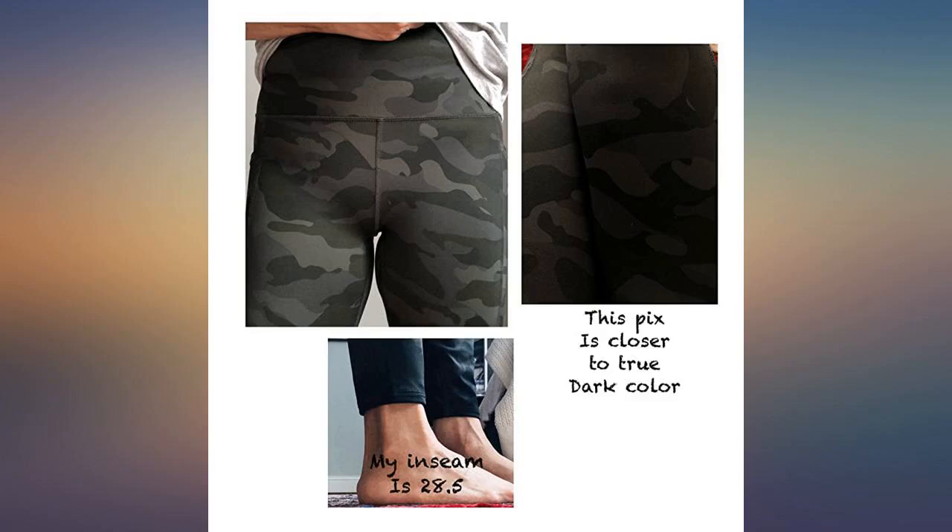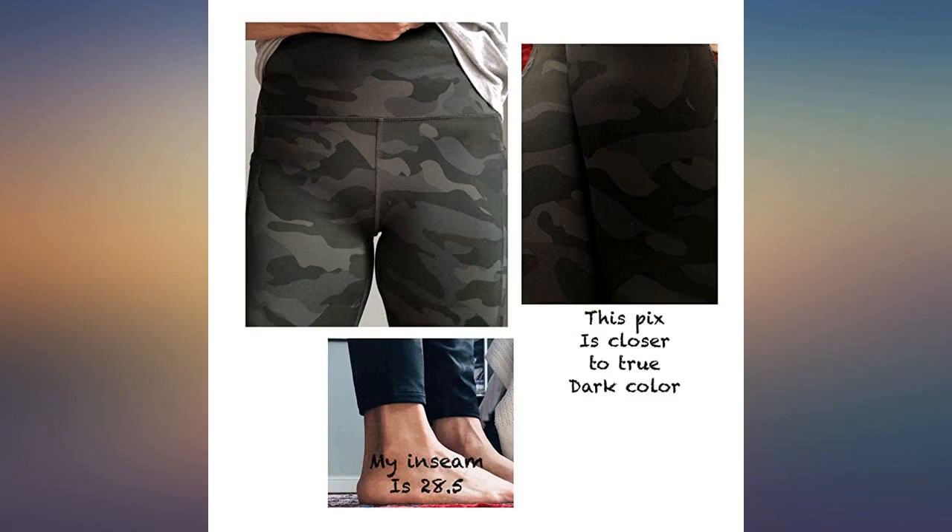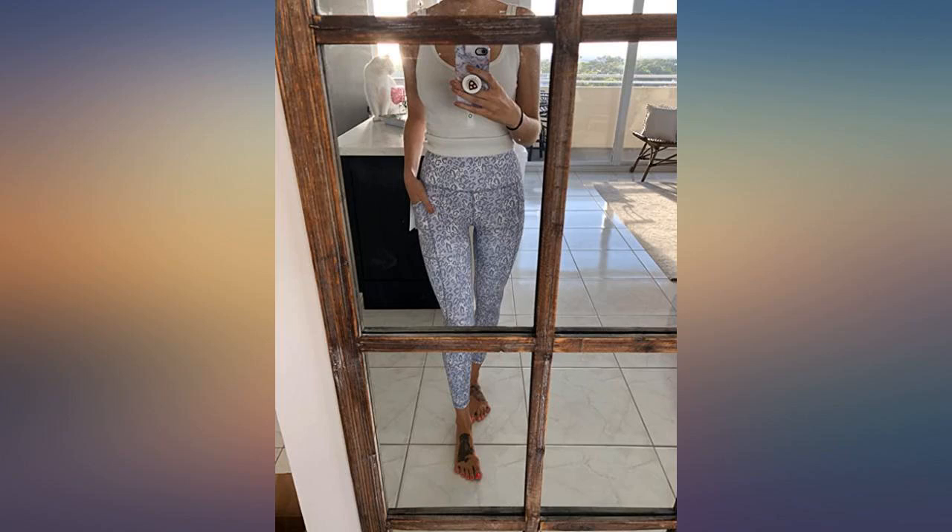I already washed and dried them and they came out great. These fit perfectly. Good quality and exactly as described. Will be ordering more. I like posting honest reviews to help other customers make better purchases, since I've benefited from others' reviews.